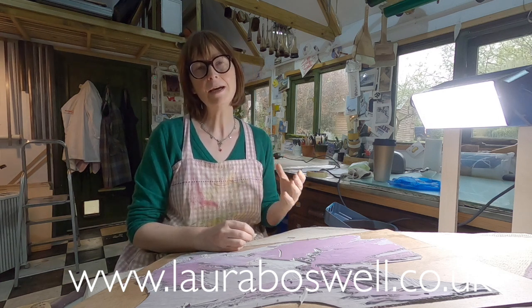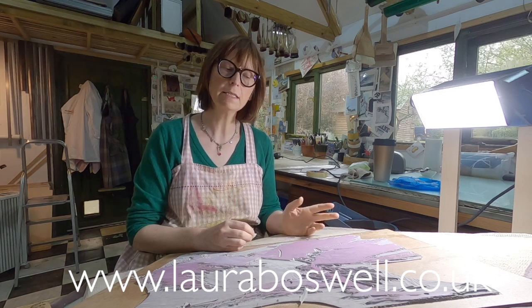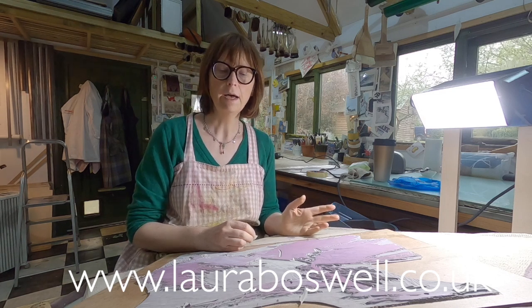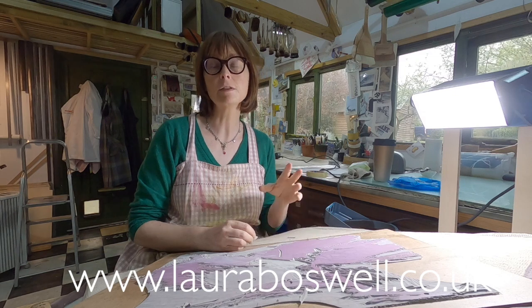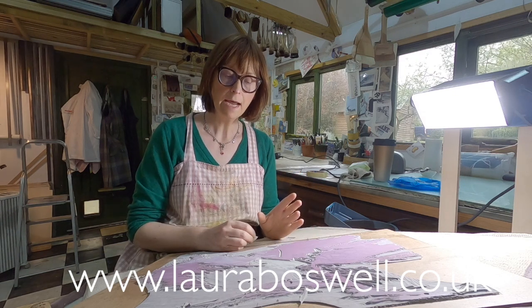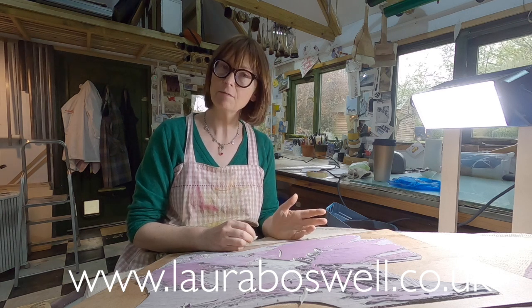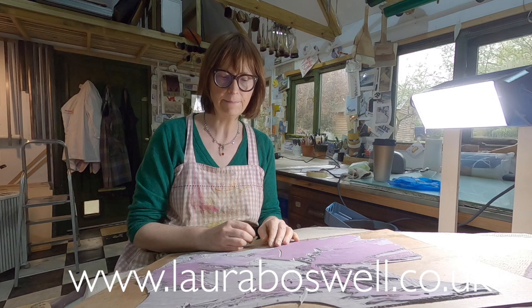Today I'm going to do something a little bit different because I've reached a point where I need to cut out the sky. If you've been following my films, you'll have seen me print the sky, then a shading on the sky, and then a surprisingly speedy painting of a cloud on the sky — and now I'm going to cut around that cloud.